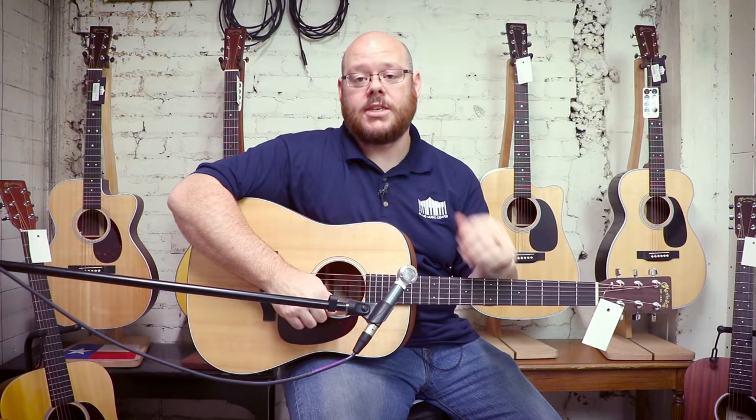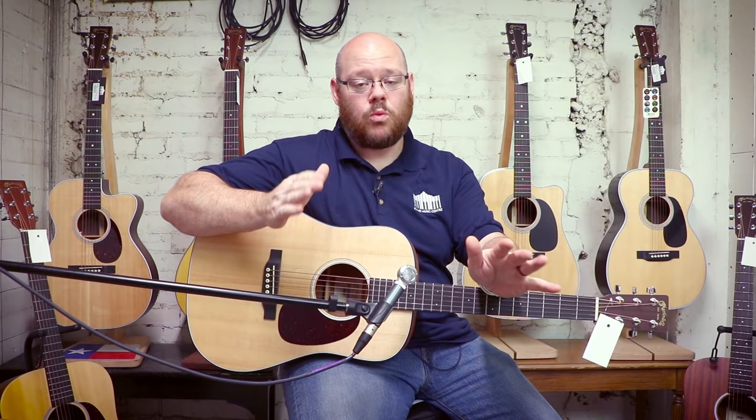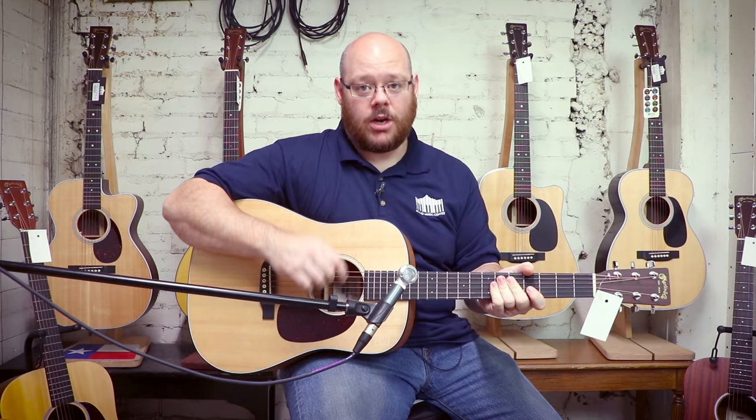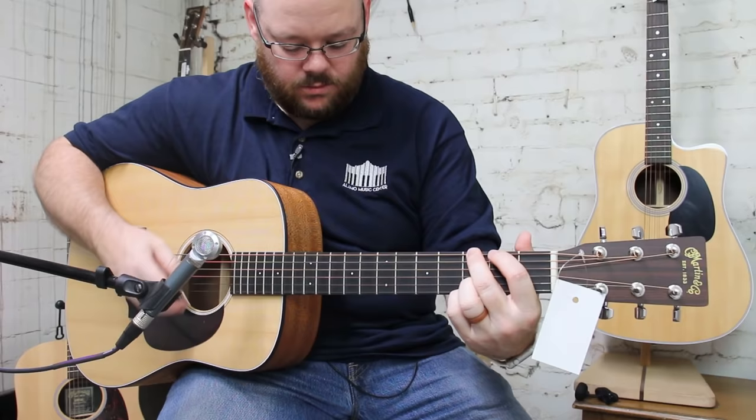The Dreadnought Junior is one of the Martins made in their factory in Mexico. That's what we're going to see for the price-conscious or economical versions from Martin — really price-busting guitars in solid wood, as well as some laminate models. So let me give it a play demo for you so you can hear what it sounds like with all the beautiful Dreadnought Junior gloryness that comes with it.